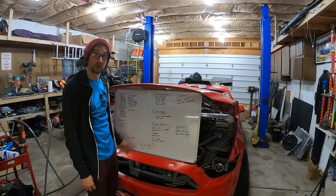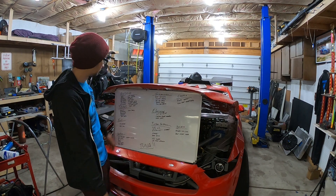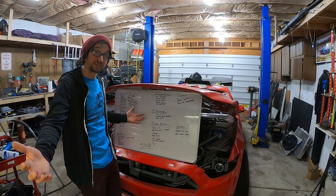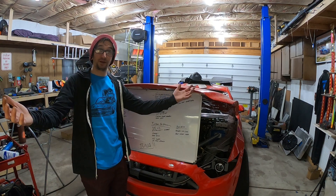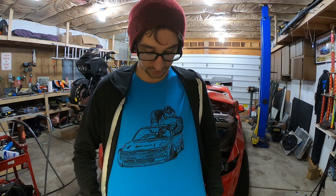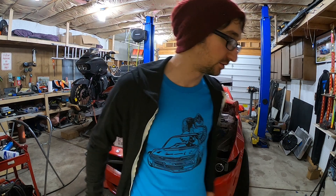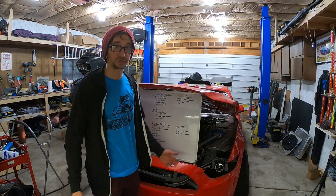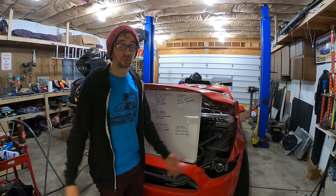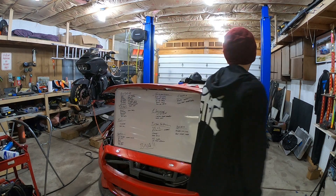That's gonna be it for this one. Like the video if you liked it, subscribe to the channel if you're new, and follow along with this build. If you want to see me get the car done, head over to shanewhaleyracing.com and buy some merch — I just released shirts called DK, it's a Donkey Kong drifting in an S-chassis. Also grab a DTFSU America hoodie. Support the channel, support the build — links in the description. I'll catch you guys later, I gotta go cry.